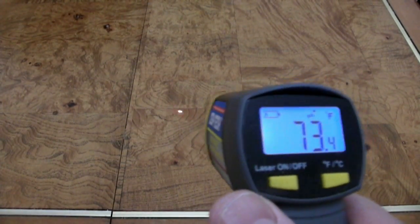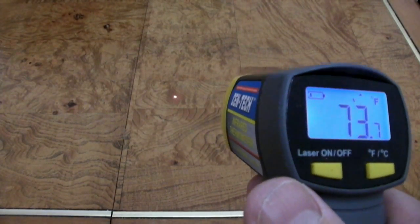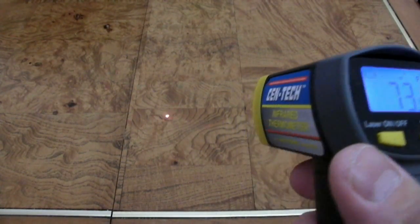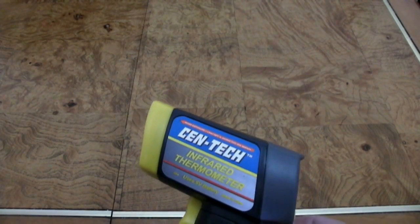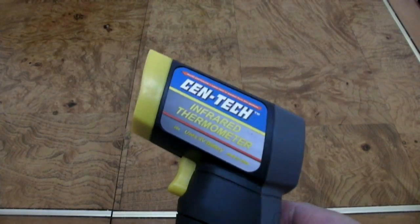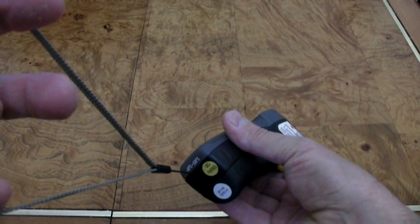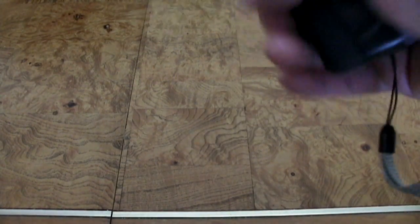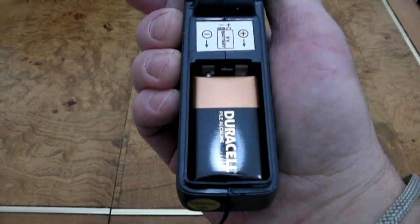So you can see that laser pointer. This is great for something that you want to take a temperature of that might be a couple feet away. It has many uses when you're working on cars, which is mostly what I use it for. You can pick this up at Harbor Freight Tools for about thirty-five to forty dollars — not too expensive. It's nice that it has a lanyard loop on it, so when you're working on the car and you drop it, it's not gonna get damaged. It operates on a nine-volt battery.